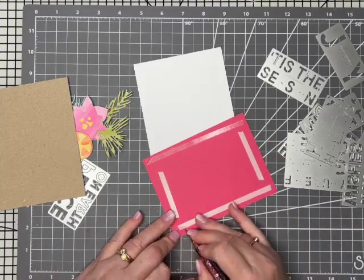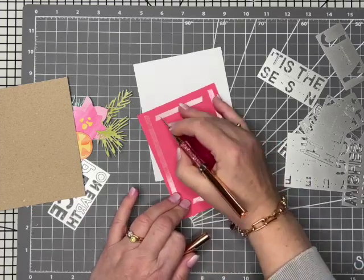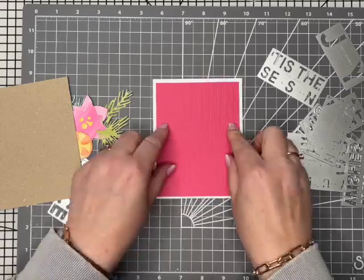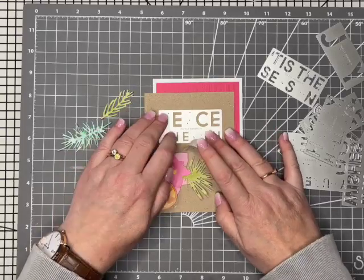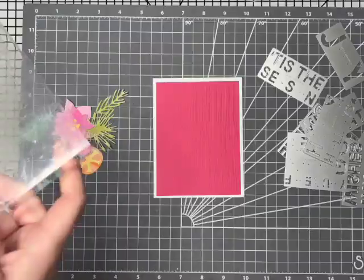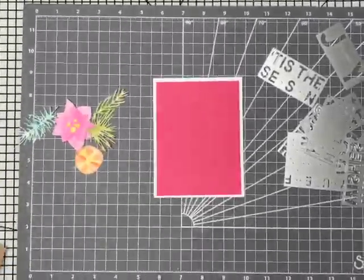Before I do my die cutting, I've got a nice bright pink piece of cardstock that I'm going to add in the background, because with this bold text you kind of see through it. So I'm going to cut that — the card front is going to be craft card. And then when I die cut this, we'll be able to see through that lovely, it's kind of a nice pinky red really.